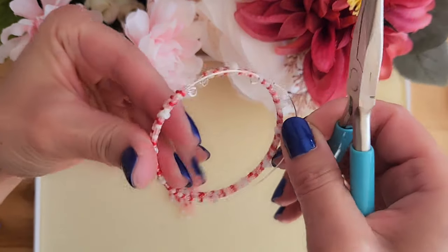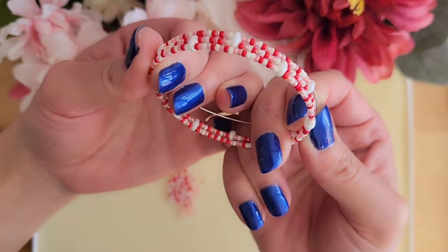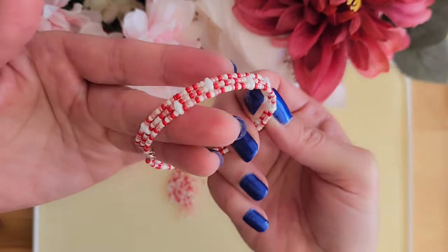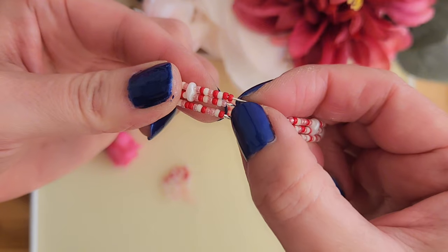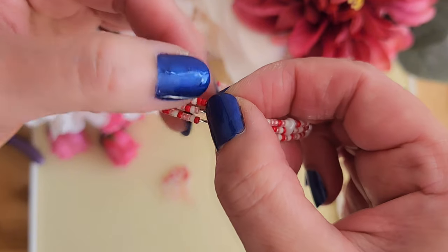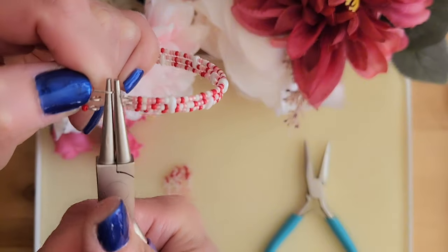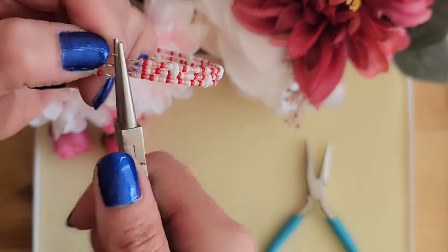Next I will examine the bracelet again, making sure that all three tiers are aligned nicely, and then we repeat until we get to the end. Here I am at the end, leaving a little bit of space for me to create the loop. Once we create the loop, we'll be done with the bracelet.